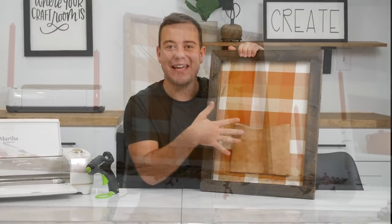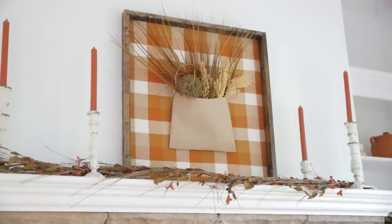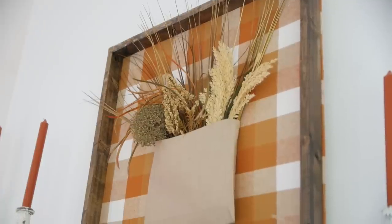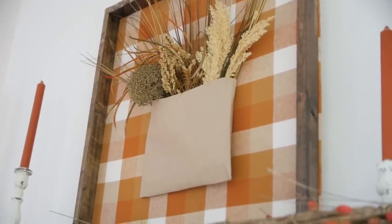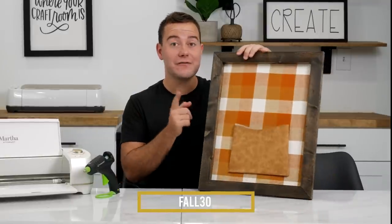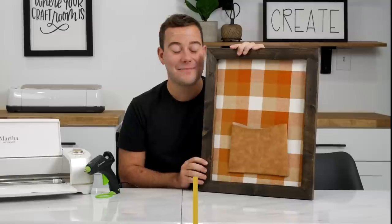Courtney has so many tips and tricks to share so stay tuned in this week's series to see exactly how to style it and add some tips and tricks later in the week. If you enjoyed this video be sure to give us a thumbs up and subscribe to the Makers Gonna Learn YouTube channel. Consider this your personal invitation to join us at makersgonnalearn.com — the fall coupon code is down below and you can use it for the Frame Master Class as well.